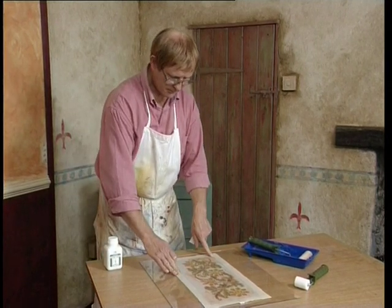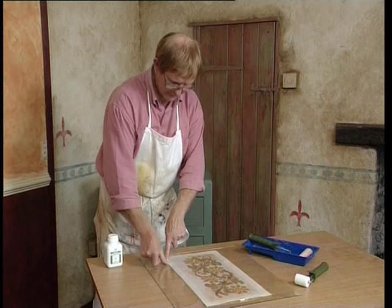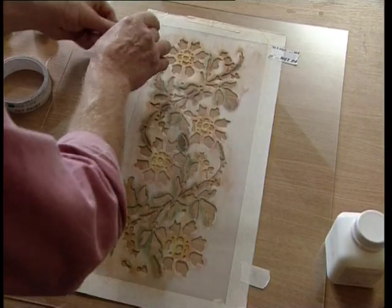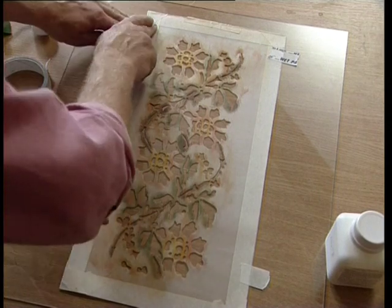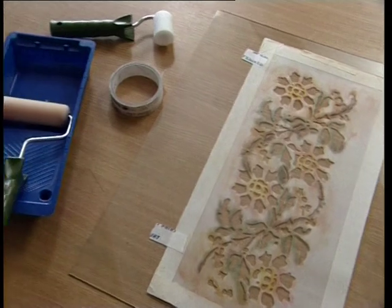The frosting varnish can be applied through a stencil. Make sure that the stencil is securely fixed to the glass so that it does not move. Frosting varnish can be used on vertical or horizontal surfaces.